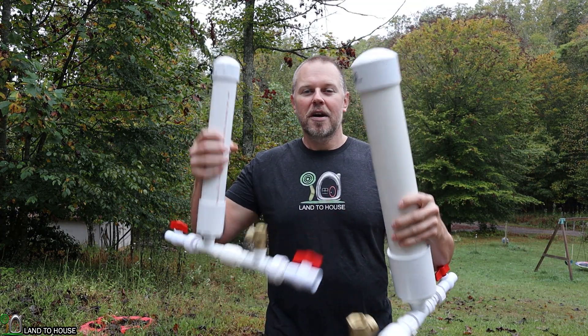If you want to purchase a ram pump, I will have links to these in the description down below — Amazon, eBay, and the Land A House website as well. I'm Seth with Land A House and I will see you in the next video.